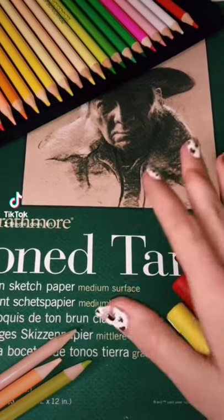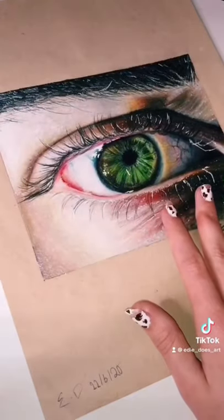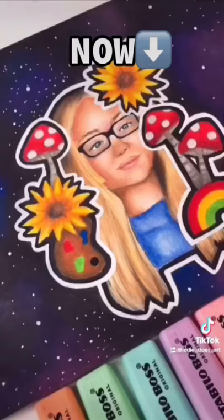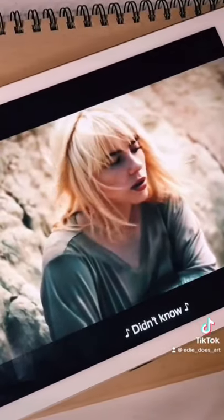I can't draw skin tones. Well, don't worry about it because today I'm going to teach you. Skin tones are definitely a really hard thing to learn. This is how I used to draw a year ago and this is how I draw now. I'm going to try to make this as easy as possible. I'm drawing Billie Eilish from her new music video, Your Power.